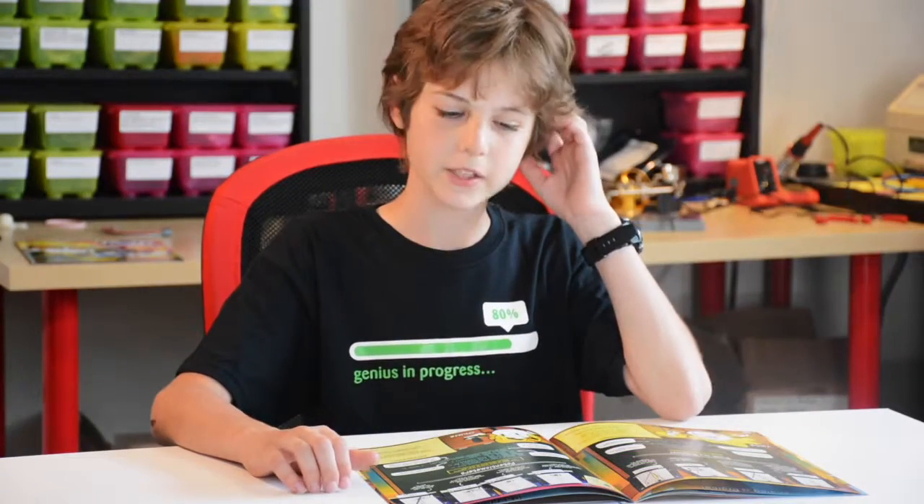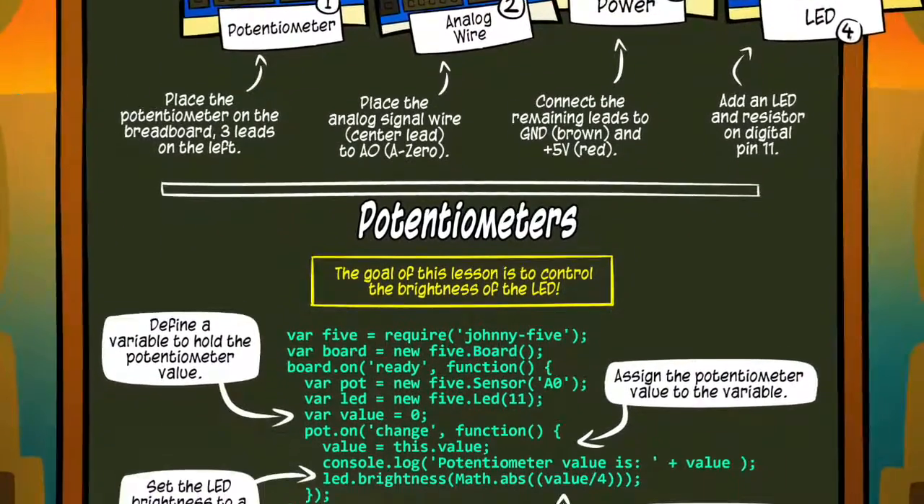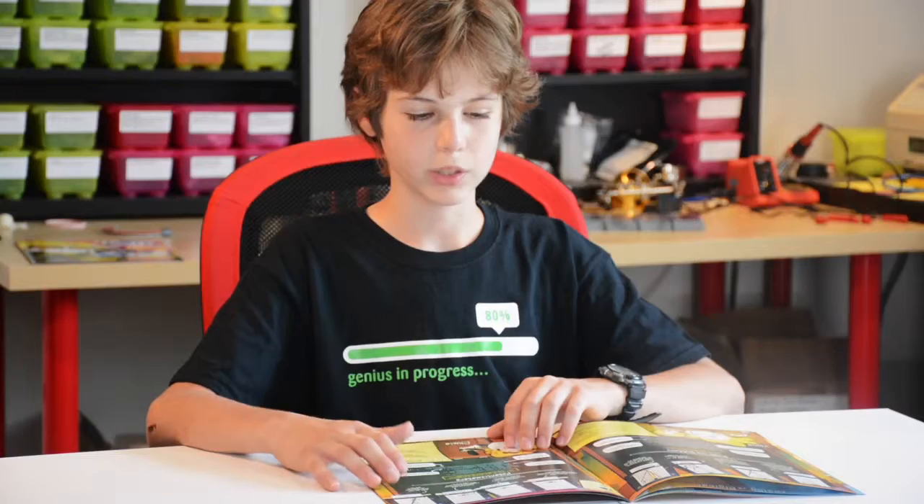Then you learn about potentiometers with Omi. Omi is kind of a laid back guy and he's really nice.